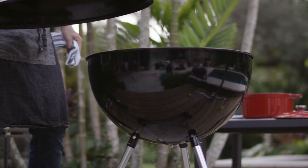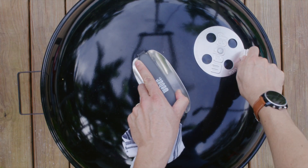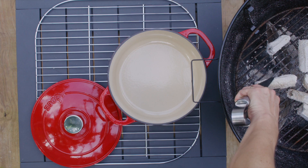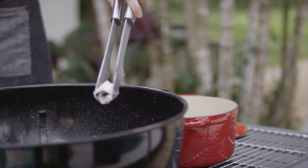First, close your lid. If you're using a grill with vents and a lid, close all of them to choke the charcoal. You can also move your charcoal very carefully into a cast iron pot and close the lid.